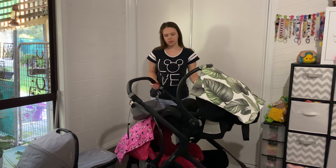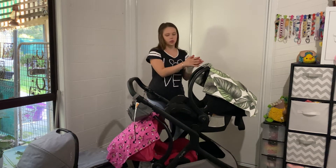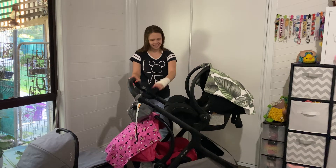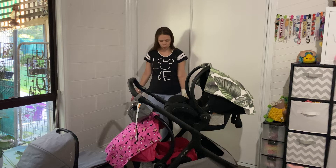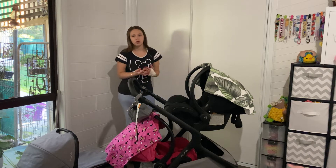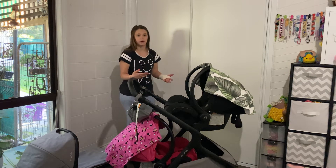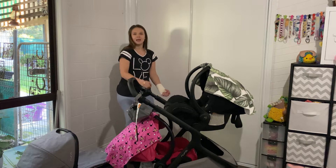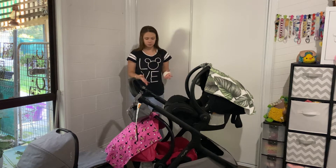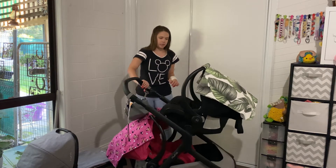Normally with a stacked pram you have to put the bottom seat on first, then the top seat. But I found that you can put the top seat on first and then the bottom, which is really cool. If you have twins and the baby at the bottom is upset and you need to get them out, the capsule can come out first without having to take the top one off — which is really awesome.